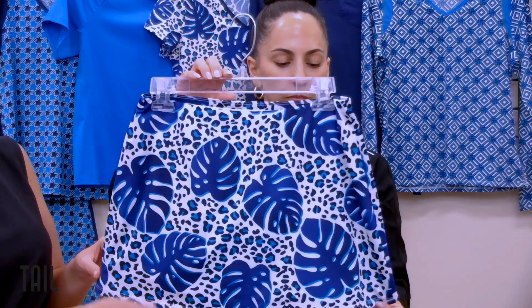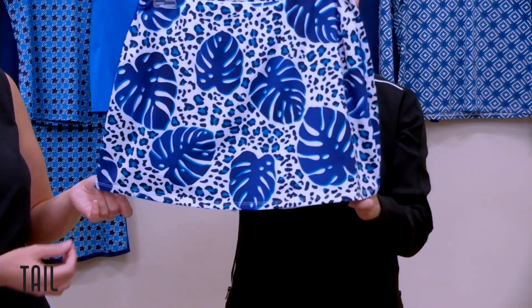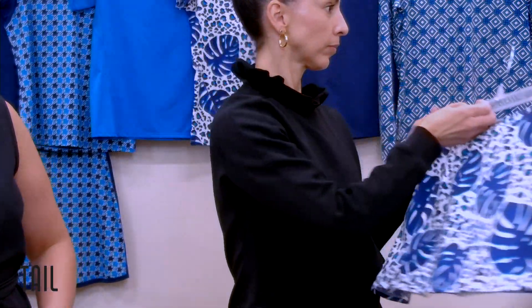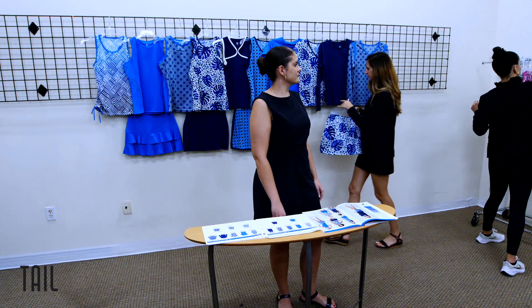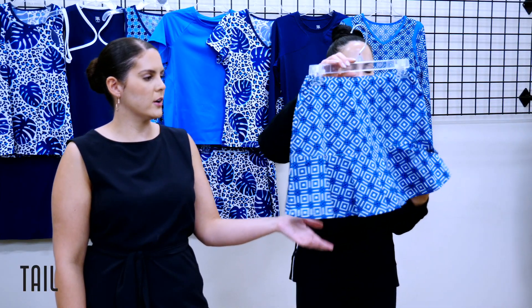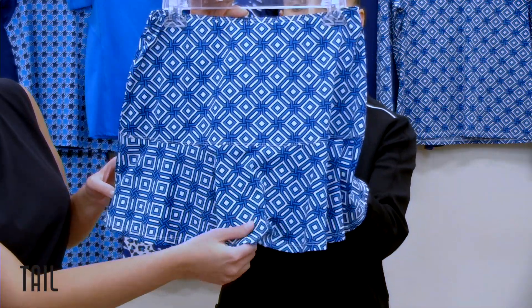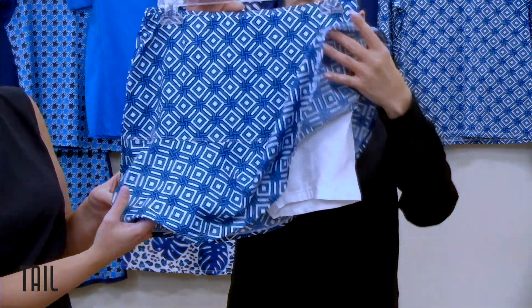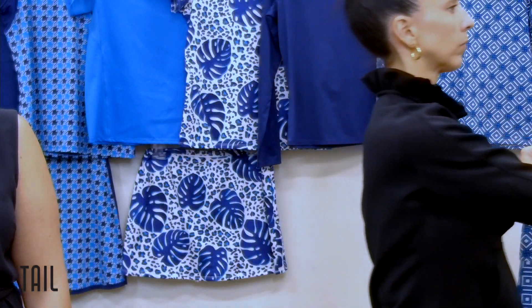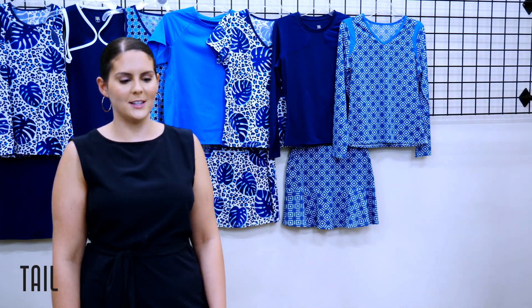The Indra skort at a 13-and-a-half-inch length is our classic A-line skort featuring the Leopold print. And lastly for this group, the Chandler at a 14-and-a-half-inch length featuring the stone jewel print — this silhouette has great movement with the flounce at the hem, featuring our classic shorties. That is our TC group.